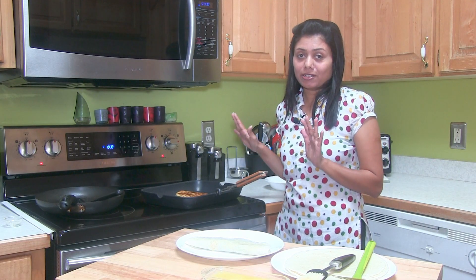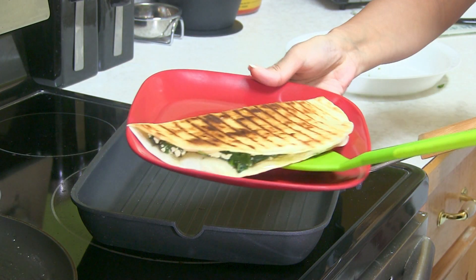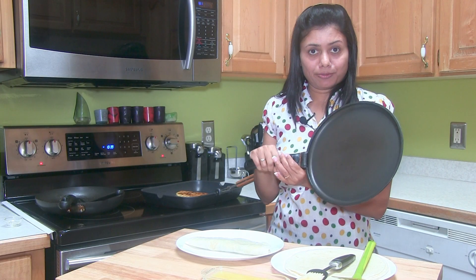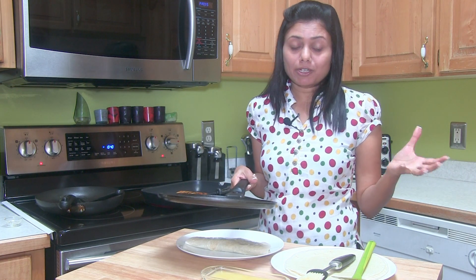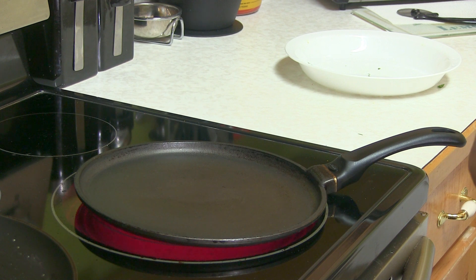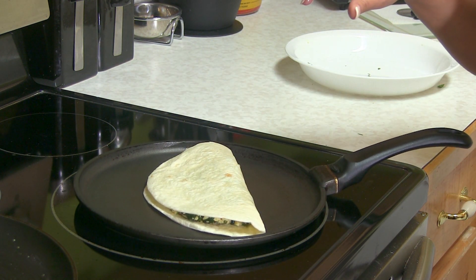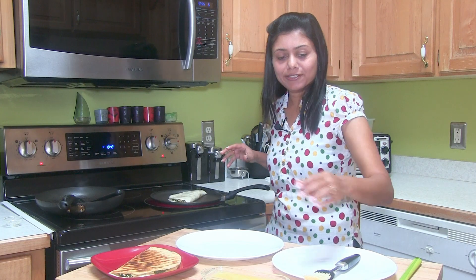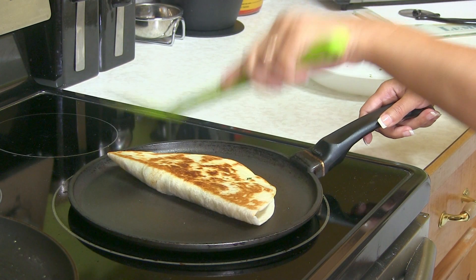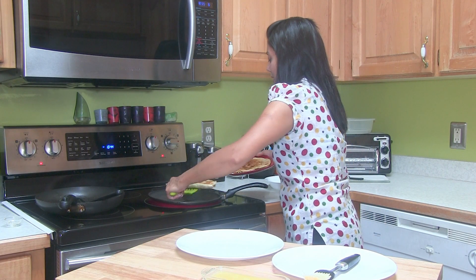Let it bake again on the other side until you see some grill marks. This quesadilla is ready, so I'm going to put it on the plate. Now for the next one, I'm going to bake it on a regular pan — you can also pop it into the oven. Here I have this pan, hot enough. Make sure the side with butter goes down first. Brush the other side with butter, bake until you see a nice golden brown color, then flip on the other side.